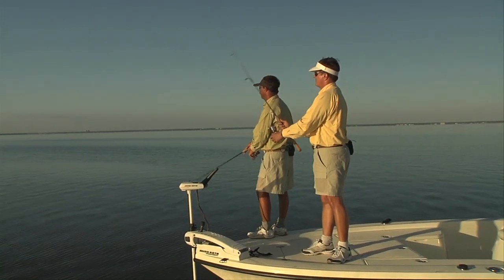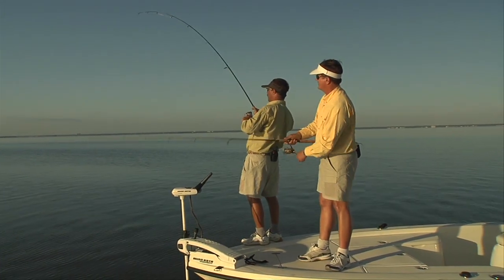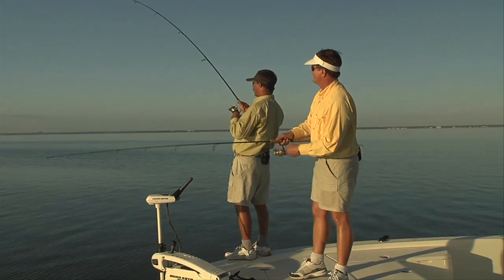Rather, keep the rod parallel to the water. When you feel the fish biting or tugging, just keep that rod steady.